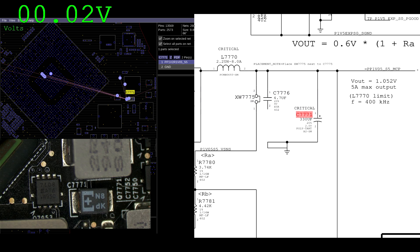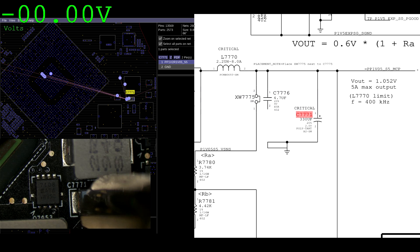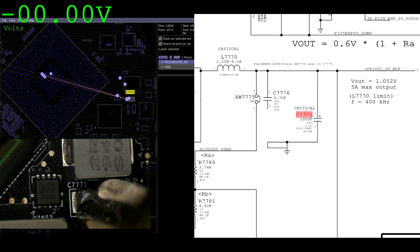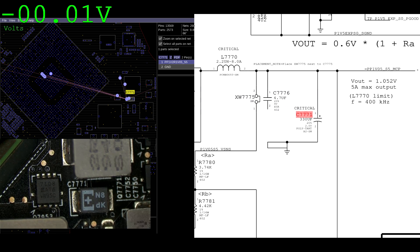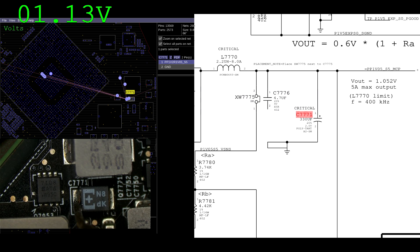Now watch this — this is the fun part. Watch what happens if I heat that tantalum capacitor. I heated it up to 500 degrees Celsius. Now I'm turning the machine on again and measuring — I get 1.13 volts.